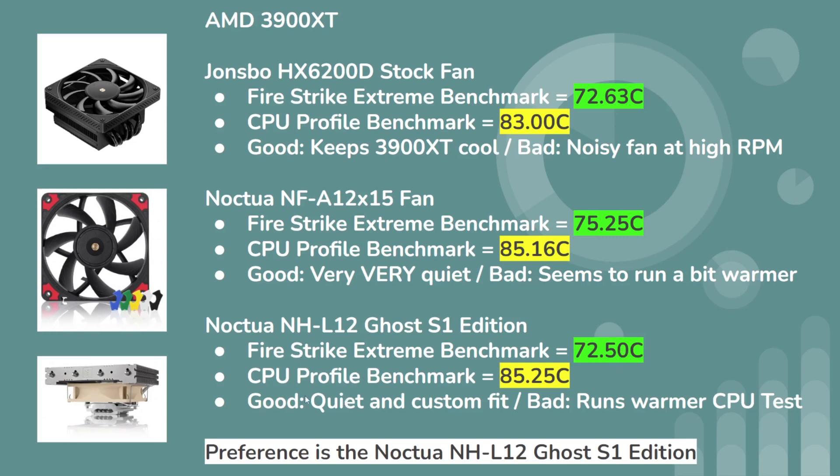What I like about the Noctua NHL-12 is that it's quiet and has a custom fit. What's less ideal is that it runs warmer on the CPU test, though it still beats the Firestrike Extreme Benchmark across all three configurations. There may also be something with seven blades versus nine blades. For this Ghost Edition, the fan is actually thicker so it can push more air through — though in the case you may get some stale or warm air being pushed through, which could limit performance. Even so, it seems to run very well.